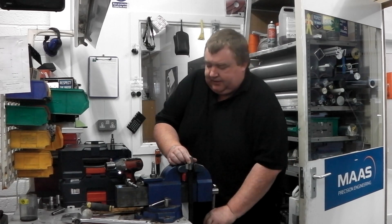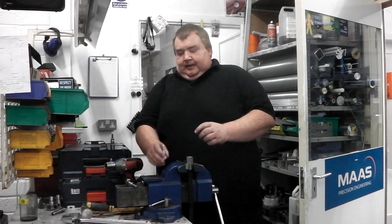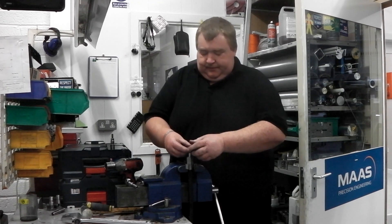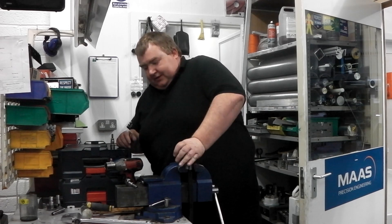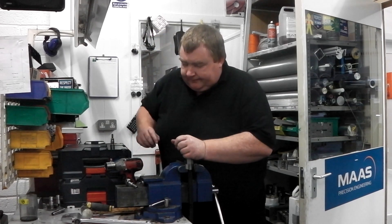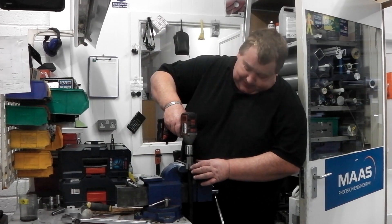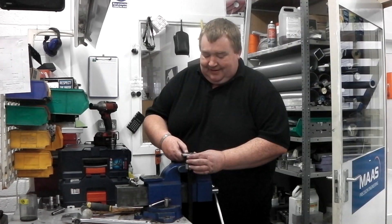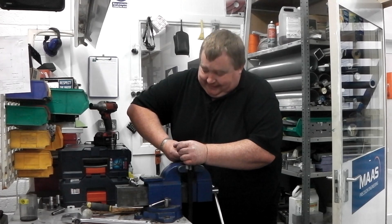Then you just move this into the vise. You have the inside shell that spreads when you put in the last piece into it. So you just put this down, small little bit of force, and thread it in. Then you can use the gun again to squeeze it, and then just give it a final squeeze like that.